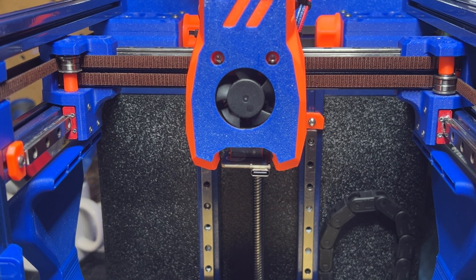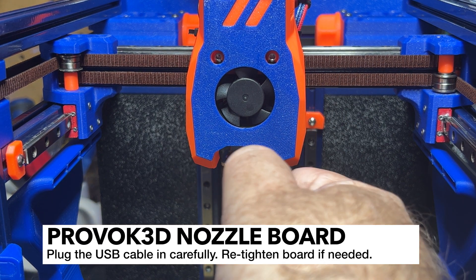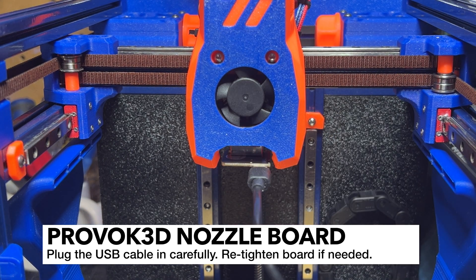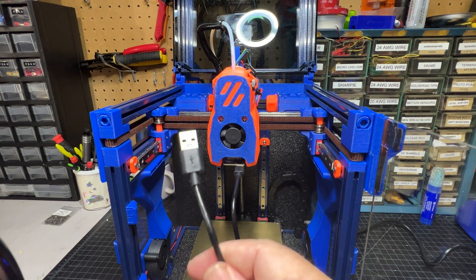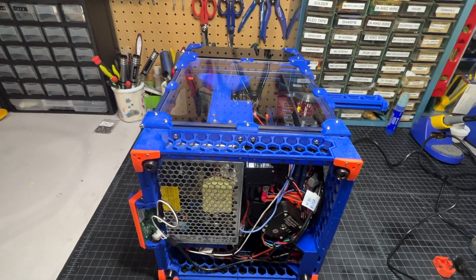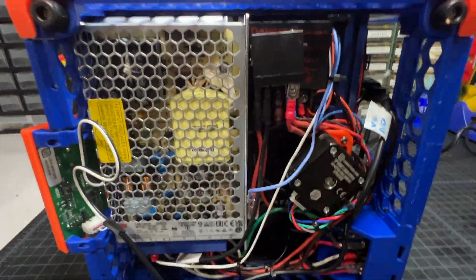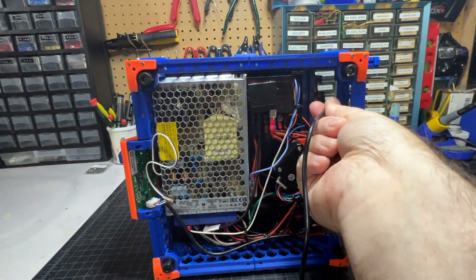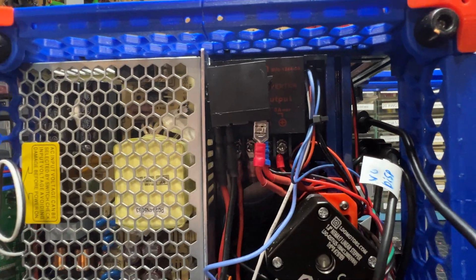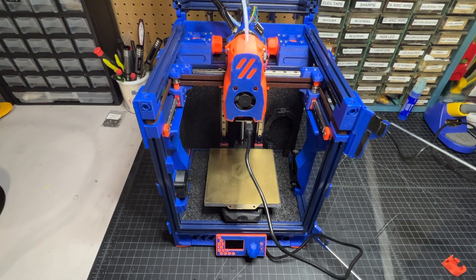Now take your USB-C cable and plug it into this end of the nozzle mount. Again, it should not be moving around on you. Once you've done that and plugged into the board, simply take the other end of the cable and plug it into your Raspberry Pi. If you mounted your Raspberry Pi like I did, you should be able to lay your printer on its side, sneak the cable up through here, and push it in. Then just run your cable under your printer. That's all there is to it from the hardware perspective.